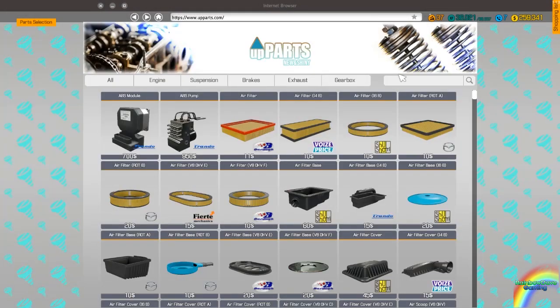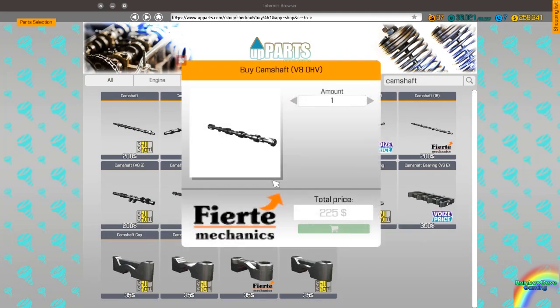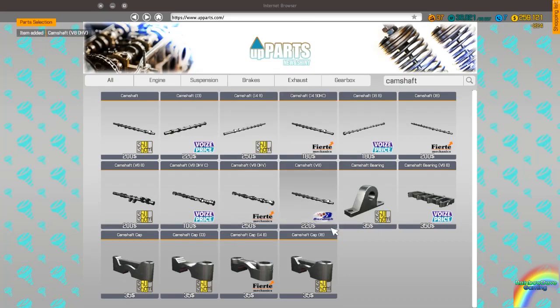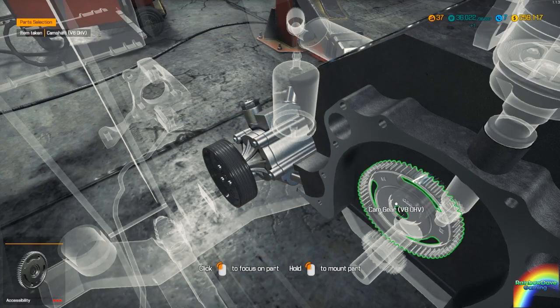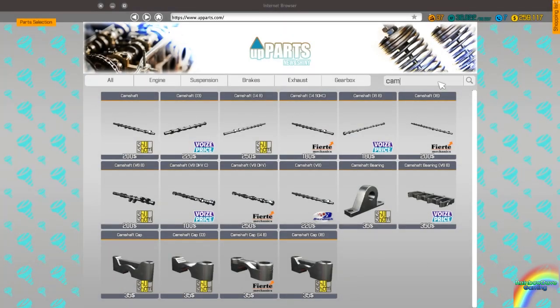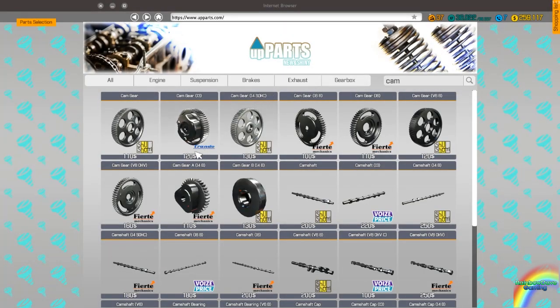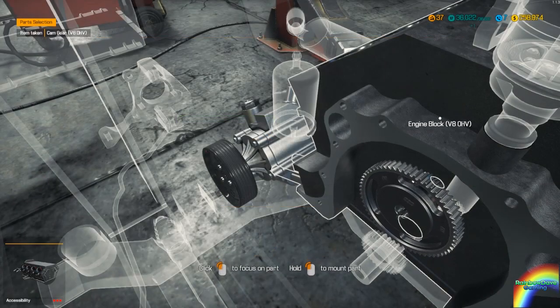Into the main shop — camshaft for a V8 overhead valve. Here we go. Cam gear — I need to buy a new one as well, because that's not good enough. Gear for V8 overhead valve. Buying these new parts is expensive, yes, but the money that we're saving is going to pay for the cost of whatever we need to buy.